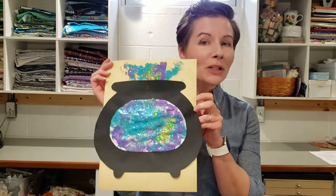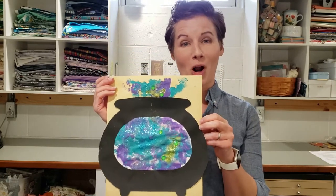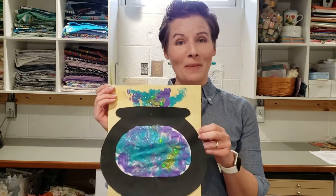Today we are going to make a Halloween-inspired witch's cauldron. If you would like to learn how to make this fun project, stay tuned. Here come the supplies.